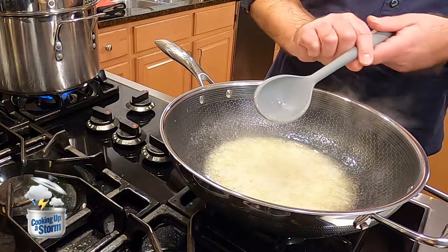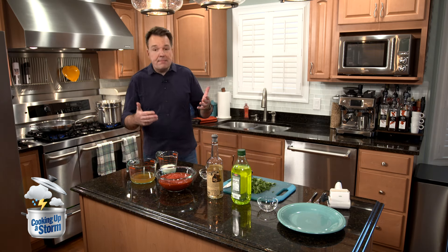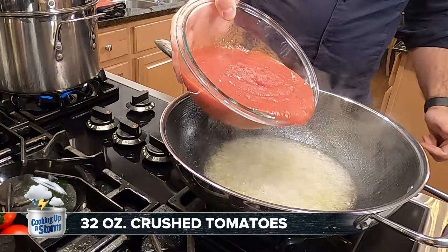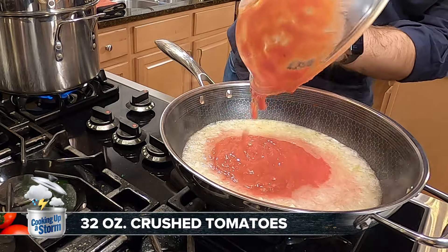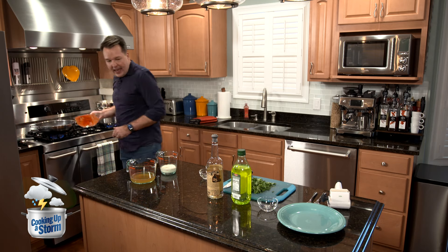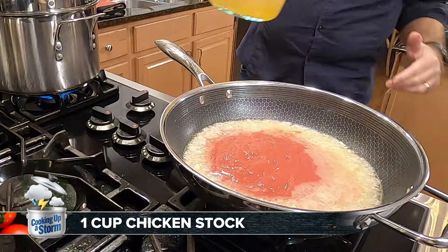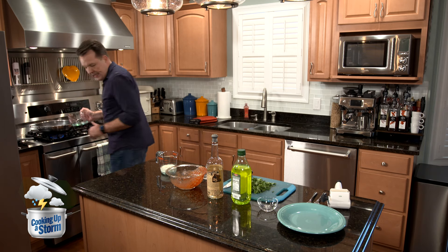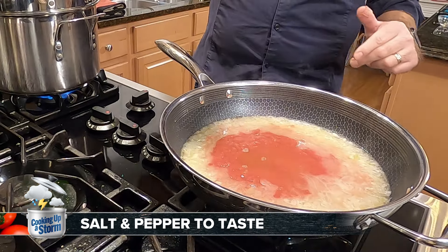Now five minutes have passed, so that alcohol has been reduced. Now we're going to add the tomatoes — these are a 32-ounce can of crushed tomatoes. I try to get the San Marzano tomatoes from Italy; it's a region in Italy where the tomatoes come from. Then you come over here and get a cup of chicken stock — chicken broth is fine, whatever. You dump it right in and mix that together. Then we're going to add a little bit of salt and pepper, just a little seasoning.